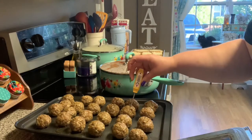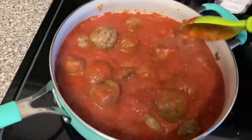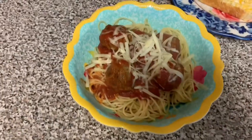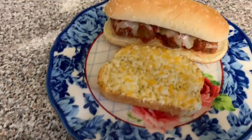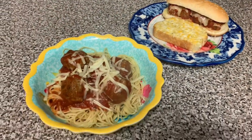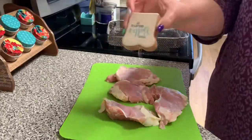After the meatballs come out of the oven I check the temperature to make sure they're fully cooked, then add them to the sauce and stir to get them coated. I plate the spaghetti with meatballs and sauce on top, finished with shredded mozzarella cheese. My husband doesn't like pasta so I made him a meatball sub with a piece of garlic bread. Those meatballs were amazing — I will definitely make them again.